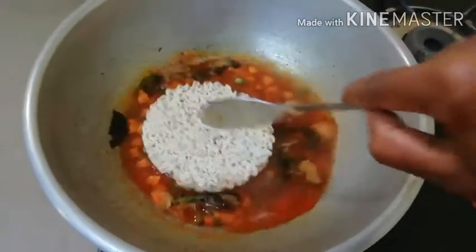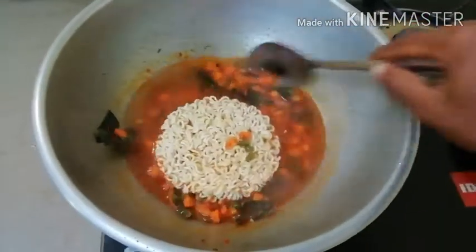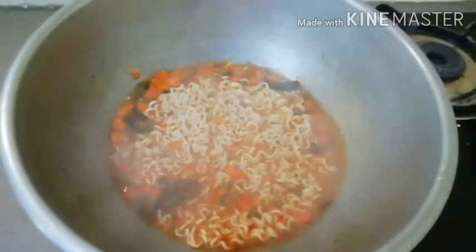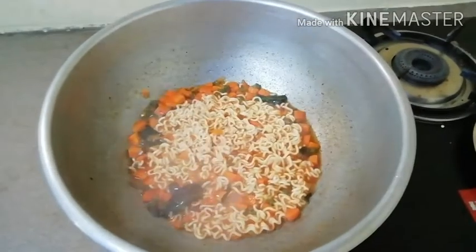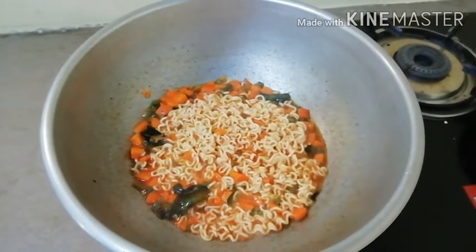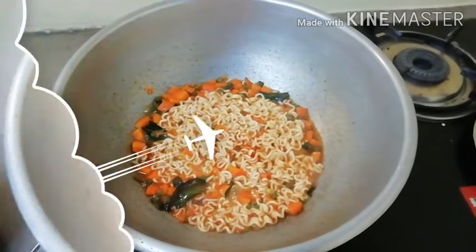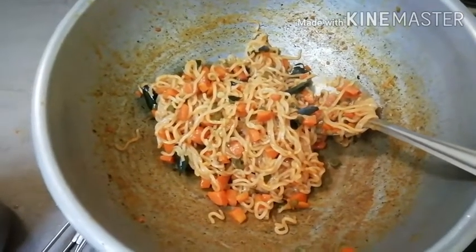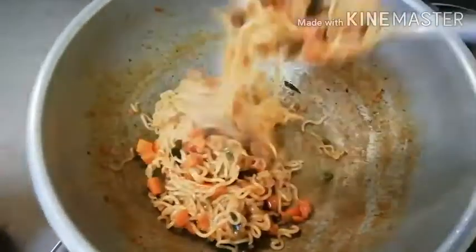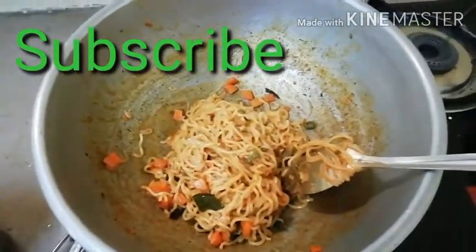We can eat it once it is ready. The noodles are ready in about 6-7 minutes. It is about 5 minutes. The noodles are ready in about 3 minutes. Now the noodles are ready and we can eat them.